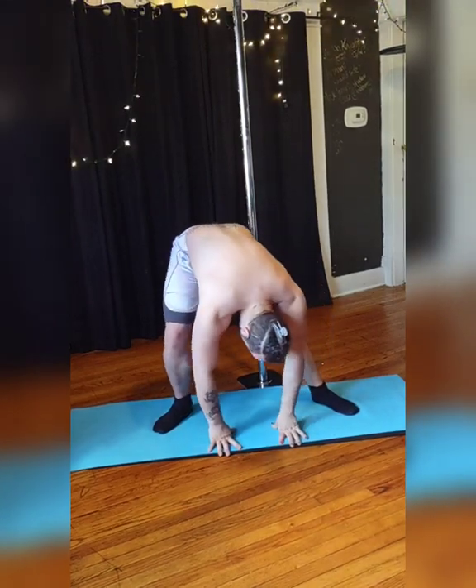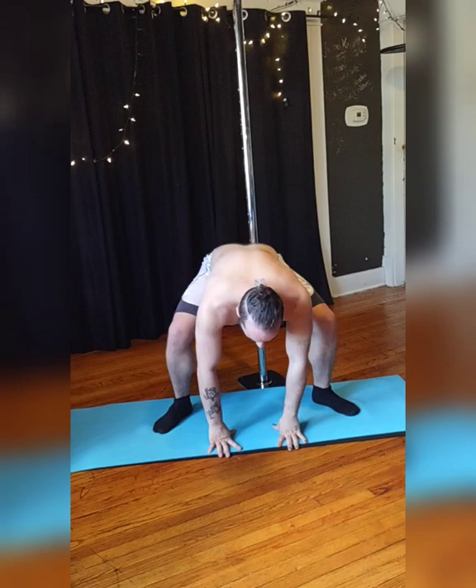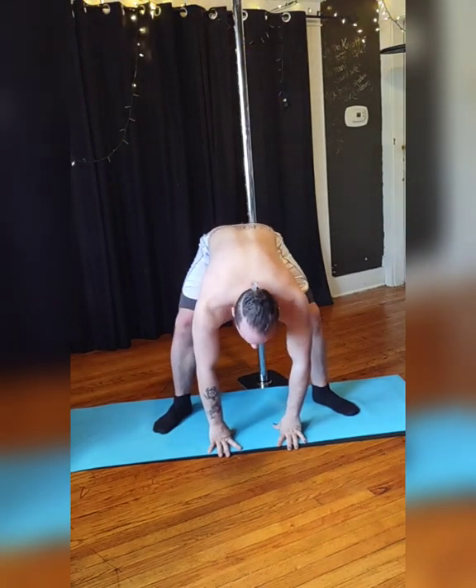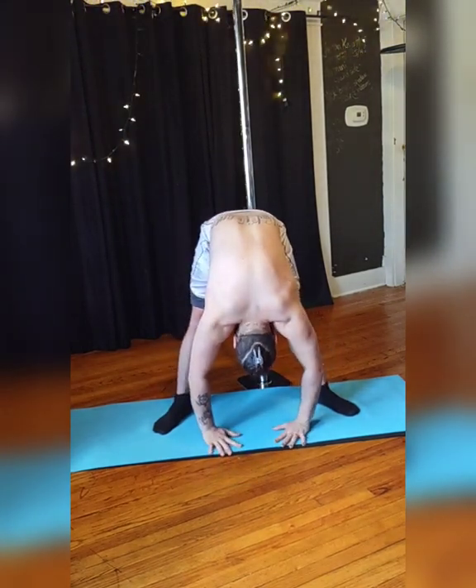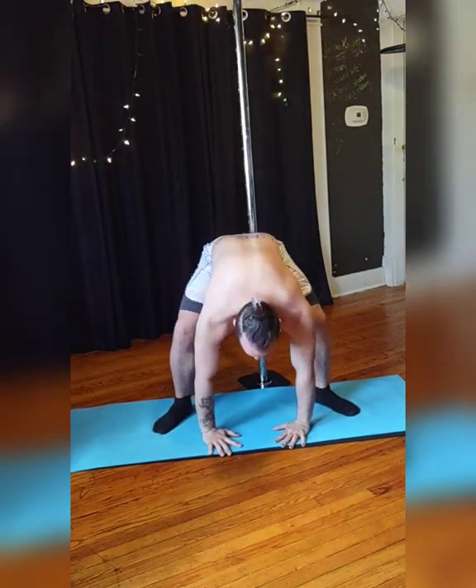When your hands come to the ground, alternate the bend in your knees to stretch those quads, glutes, and hamstrings. And then do a couple plies by bending both knees at the same time. Really trying to get those knees straight if you can. If you can't, that's okay. Keep working on it.